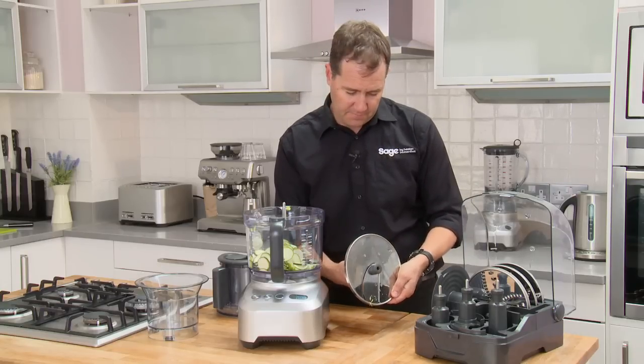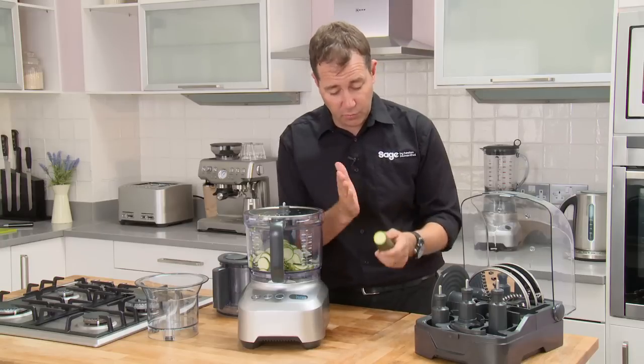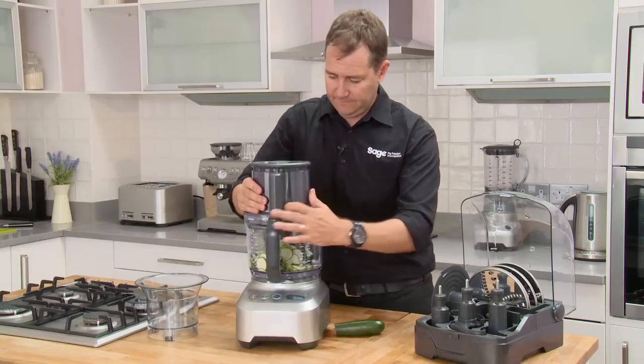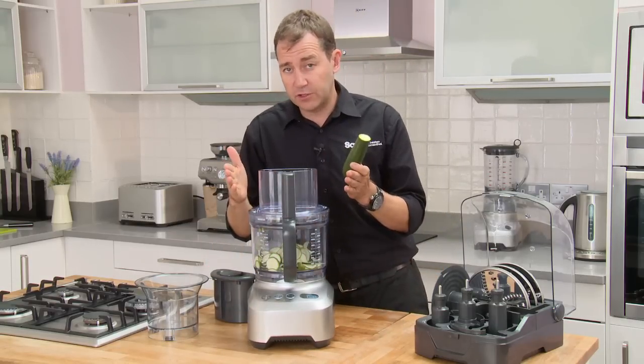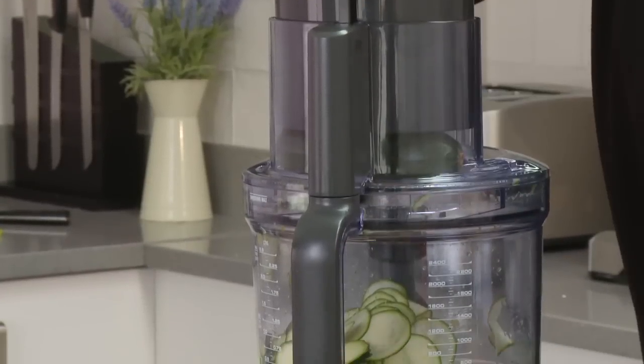Some chefs will tell you that's not that hard, but watch this — we'll go back down to super fine. It's one thing to chop that way, but what about chopping lengthways? That's where our wide feed chute comes into its own — 14 centimeters wide.